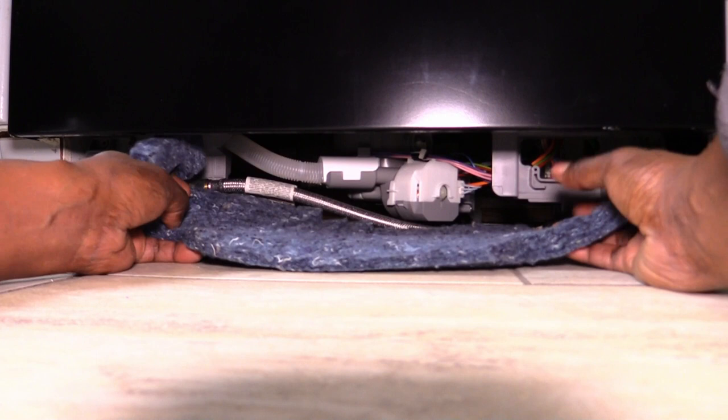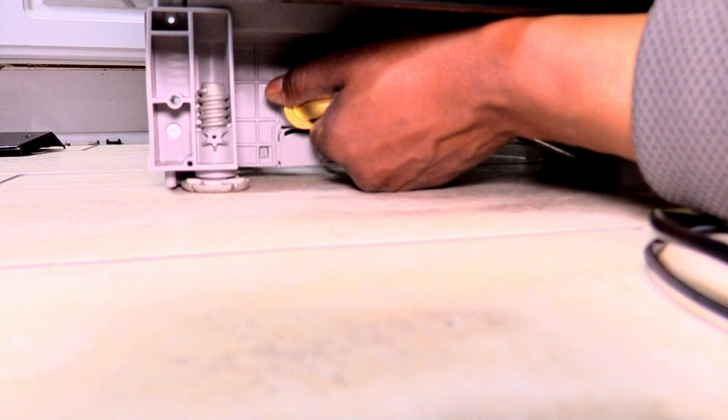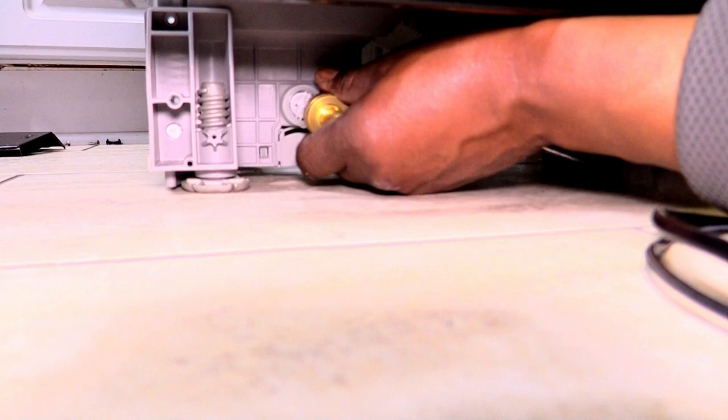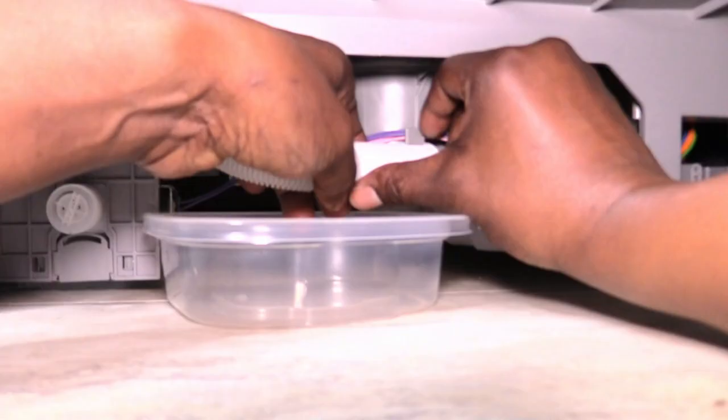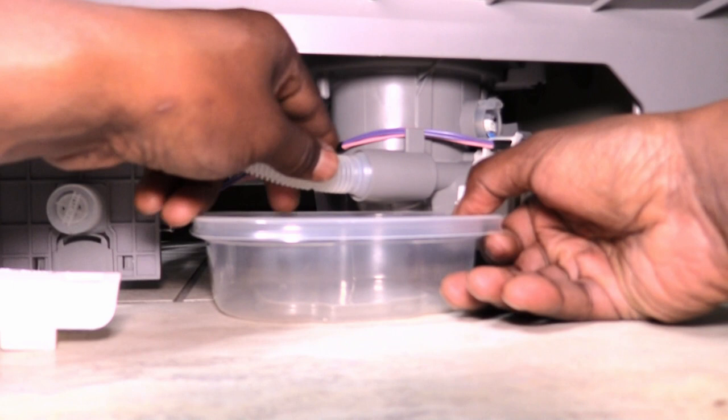Look for the water supply line and grab a tray just in case water comes out. What I'm doing here is unscrewing the water supply line fitting from the inlet valve. It took a little bit of muscle, but I removed the covering off the plastic water line. Then I pulled the tube out and placed it in the tray to collect the excess water.